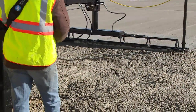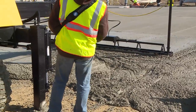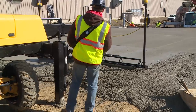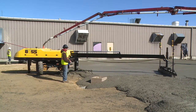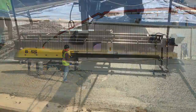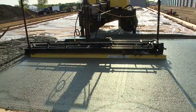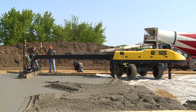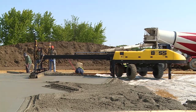Pour your concrete high and let this powerful machine do the work of a crew of rakers while it plows, levels, smooths, and consolidates in a single pass. Screed Saver Boss is a high production machine. Combine its 18-foot reach with a 13.5-foot head and you'll be screeding up to 240 square feet per pass. Depending on site variables, mixed plant capacity, and truck scheduling, you could be screeding up to 10,000 square feet per hour.